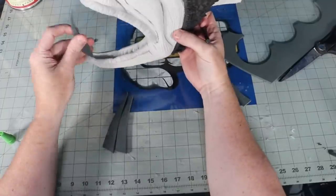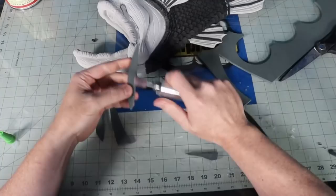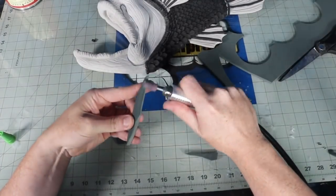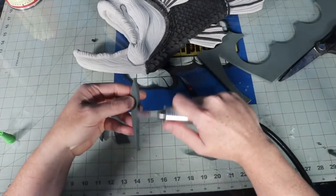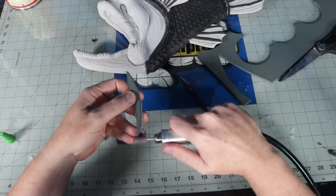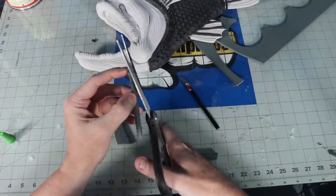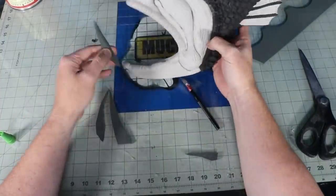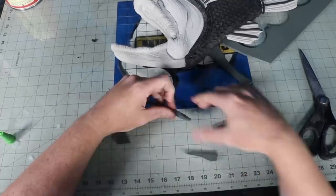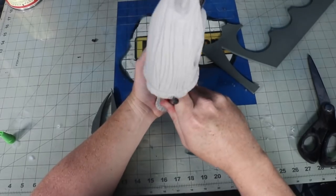For the teeth, I switched over to some 6mm Worbla foam. It's a lot denser foam and will hold up a little better than the regular EVA. I also thought about using thermoplastics or ABS plastic or other materials, but I figured foam was just as easy. Once I cut out the shape, I rounded over the edges with my rotary tool and cut a slit into the mouth to glue the tooth into.